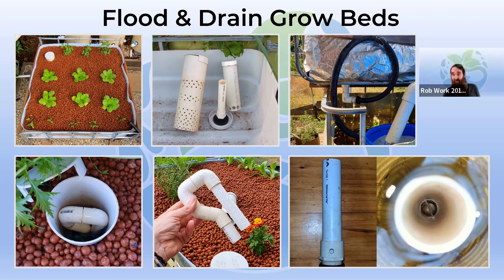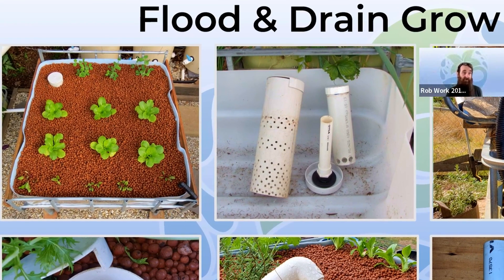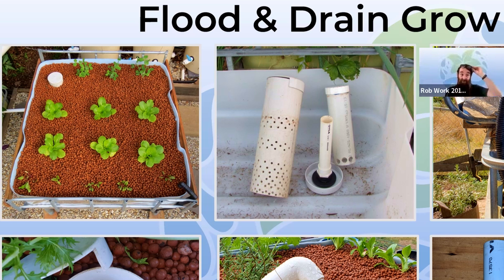Flood and drain grow beds are one of the things that help the system run — they help get a lot of oxygen into the bed for the plant roots, the biota, the bacteria, and all the other life forms in the grow beds. I like to use a bell siphon; I've never really had the hassles with it that some other people have. If you are having hassles with bell siphons, I have a 101 which shows you how to make them, including troubleshooting guides for the most common mistakes — they are very basic and easy to fix.